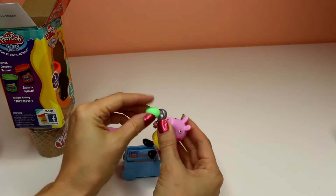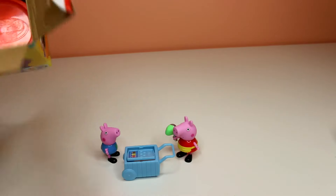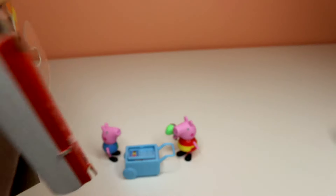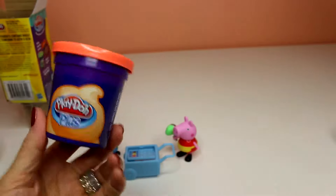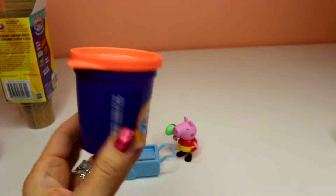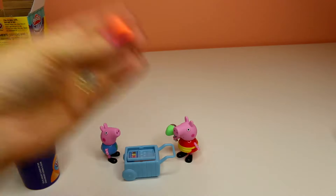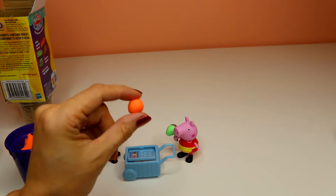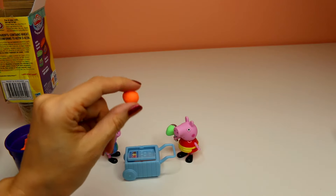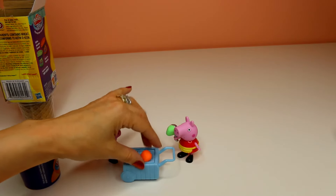There's a scoop of ice cream for Peppa Pig. And we have another color of Play-Doh Plus and this would make a really good creamsicle, my favorite flavor. It doesn't smell as good as regular Play-Doh, but I think the plus side of Play-Doh Plus is that it's less dry so it stays soft for longer periods of time.